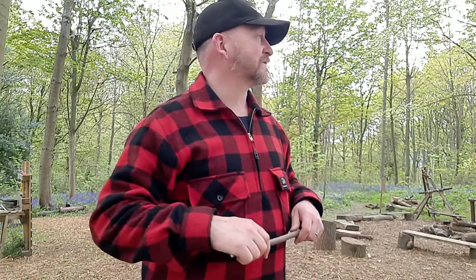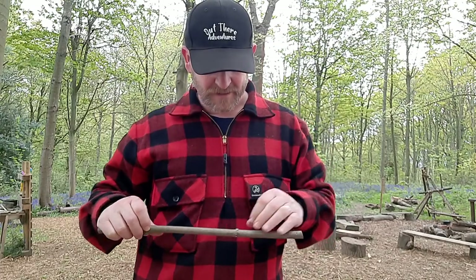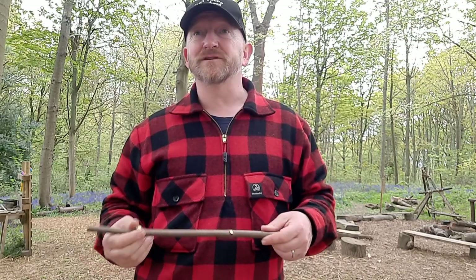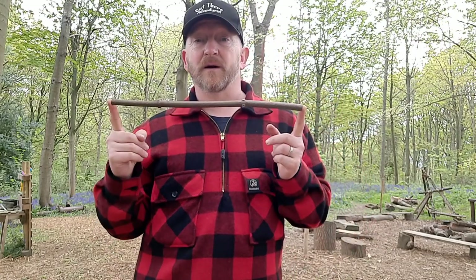We've just had a group leave the site, and one of the clan members today was a young lady named Myrtle who'd made herself a whistle. Unfortunately, right at the end of the day she managed to lose it. So I said I would do a little video as a reminder of all the techniques and the wood to choose, so she could make another one at home. We're going to look at making a whistle using a piece of sycamore.